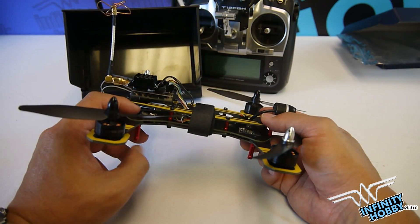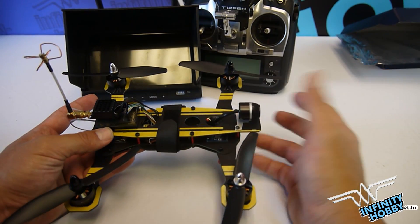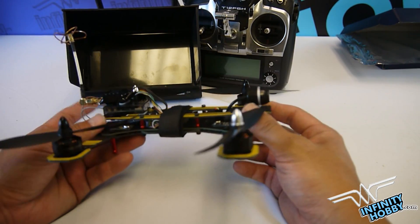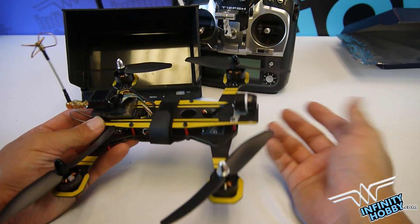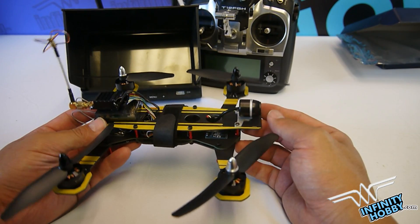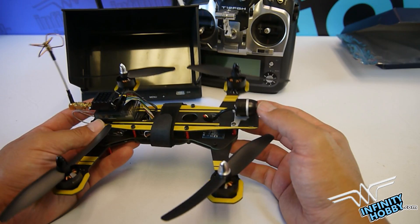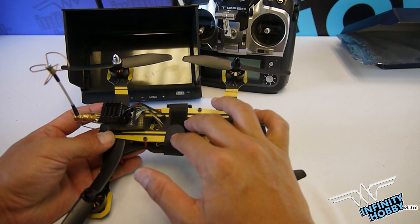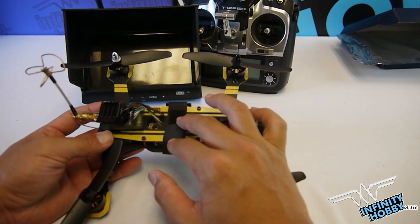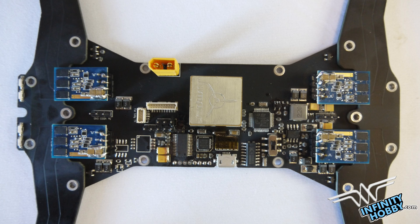What's really cool about the Jumper 218 and makes it stand out is that it has a built-in OSD, and it has a 10 DOF version compared to the 6 DOF. The difference is the barometer and the compass inside. If you like, you could check out our website to find a GPS upgrade for this Jumper 218.